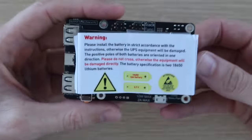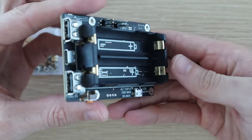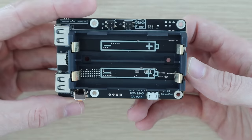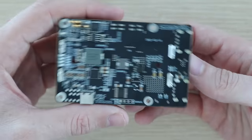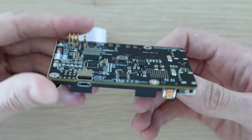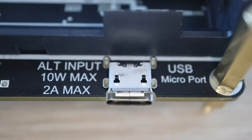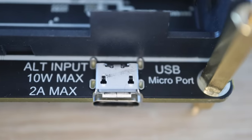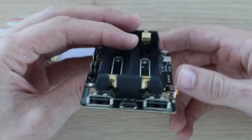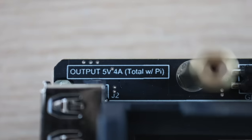The UPS we're going to be using is the UPS Plus module that GeekPi sent me to share with you. It looks like a relatively simple board with a prominent battery holder on one side, but it actually has a number of great features including power management circuits and I2C communication with the Pi. This enables low voltage safe shutdown and automatic restarts. Power is supplied to the UPS through either USB-C or a USB micro port, with the board taking advantage of the USB 3.1 protocol to allow high input power through a higher charging voltage. The board also has three USB ports on the front that allow a combined output of up to 4 amps, including its own power consumption.